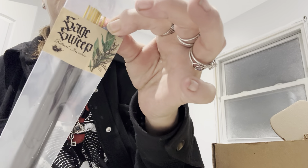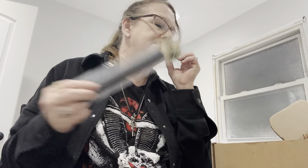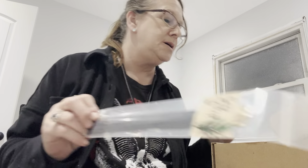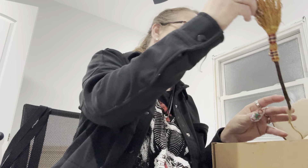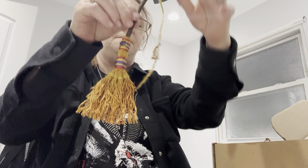It says Sage Sweep — Sage Sweep incense. Something smells really, really good in here. I'm wondering if it's this. And then right on top we have a Bessom. I thought it would be big. I thought we were going to get a huge Bessom.